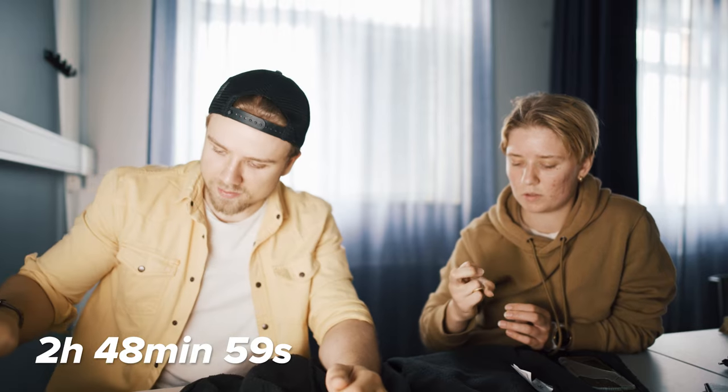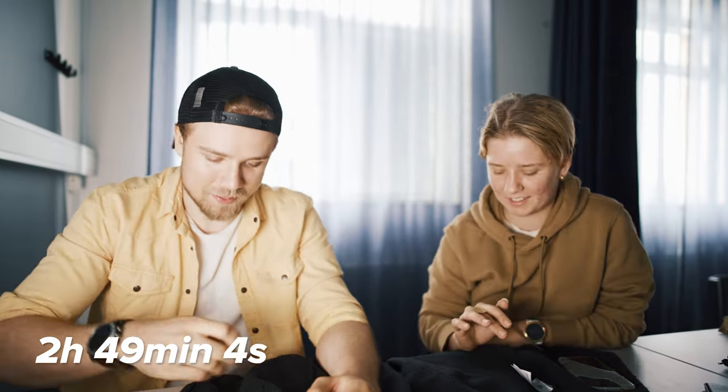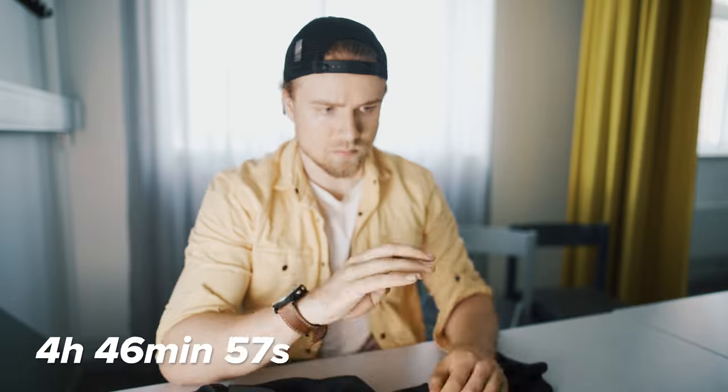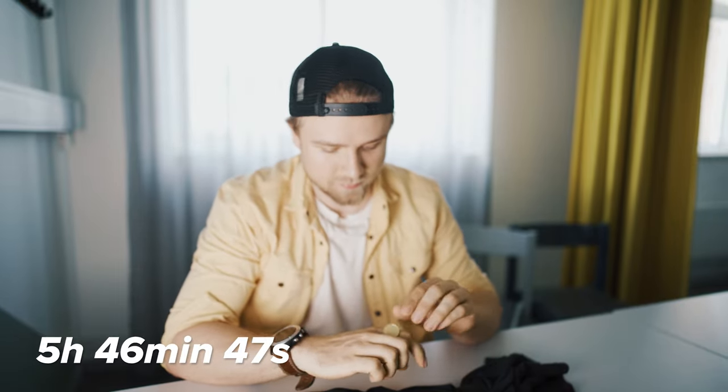I felt like I was better at this like an hour ago. I was better when I started — maybe not, but I'm not very good. She had to leave, but I pushed on. And finally, after six hours of a lot of failure and frustration, this happened.